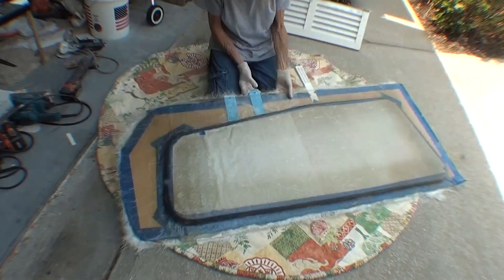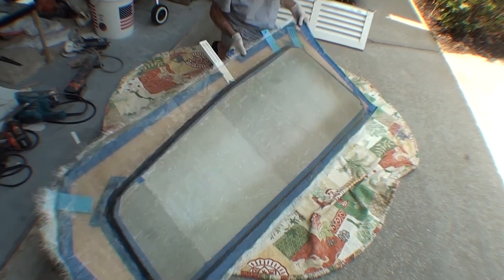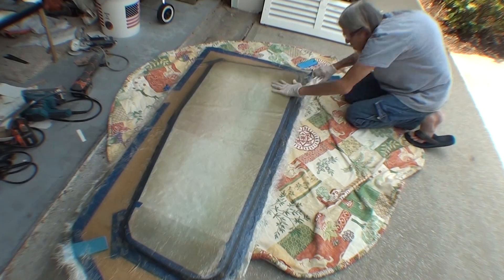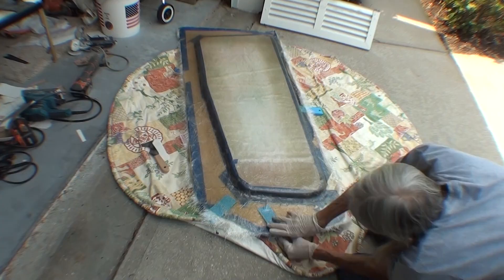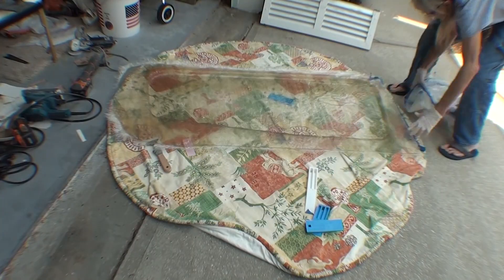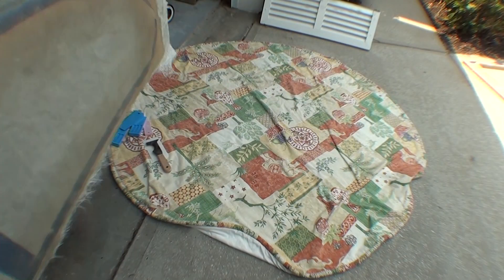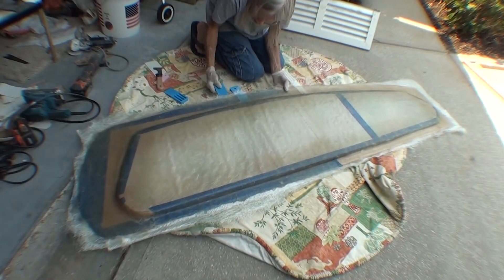This is how you de-mold a fiberglass part: you stick a wedge in and make a gap, then you can put a wedge in next to that, and then another next to that, and work your way around. It takes a certain amount of struggle and force to separate the part from the piece that it was molded against.